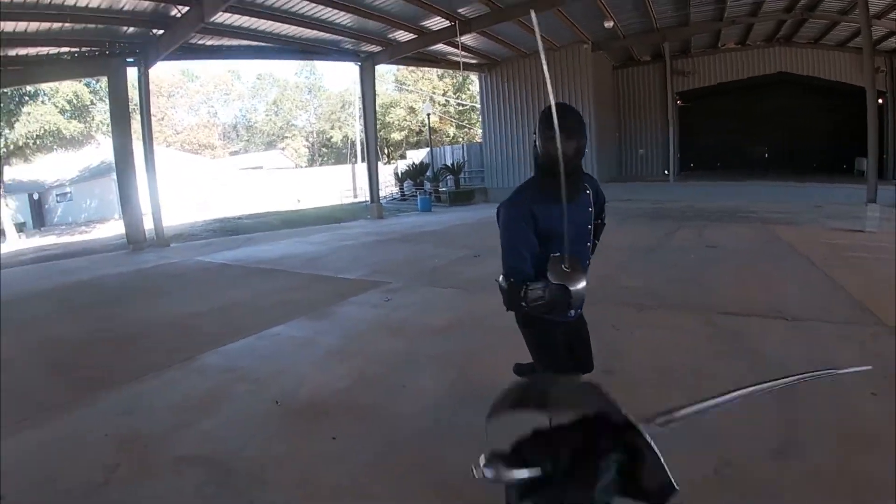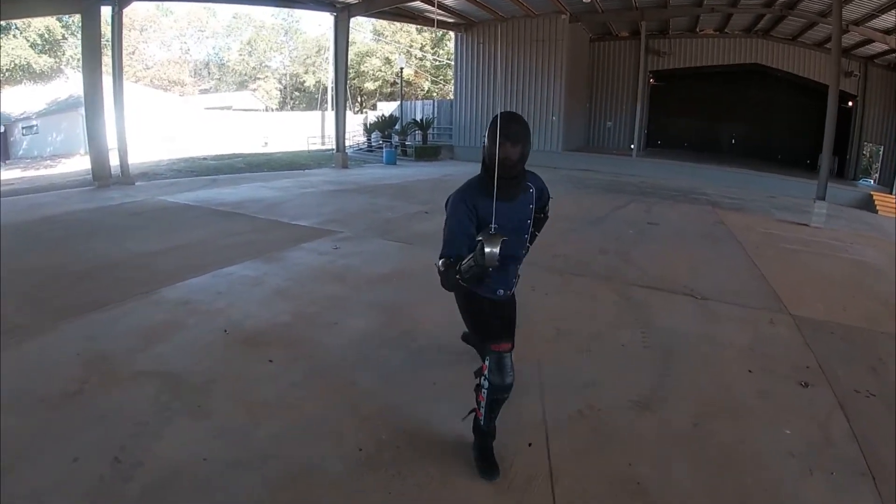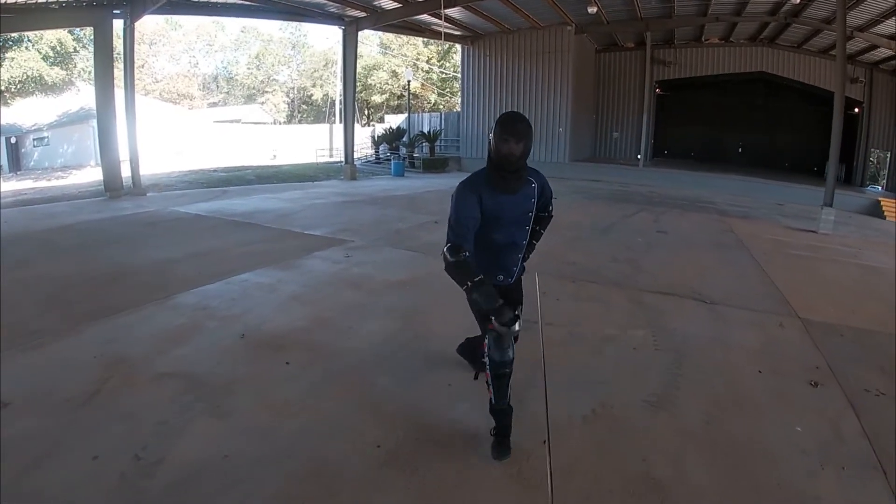It was our first time using the arm guards with the gambesons, so we're trying to get used to that. We have a competition coming up here soon, so we're trying to get used to fighting in full gear.